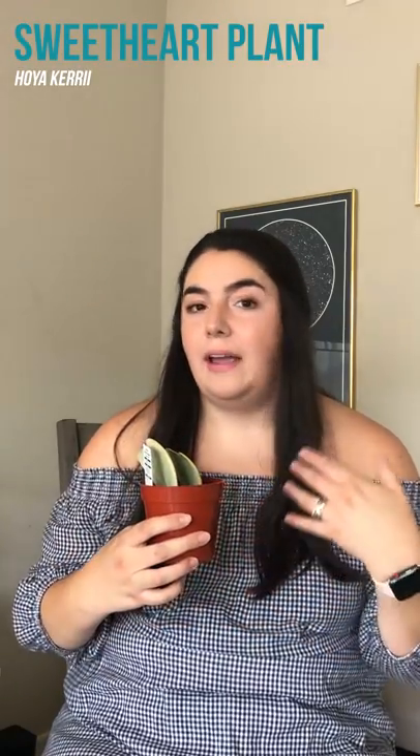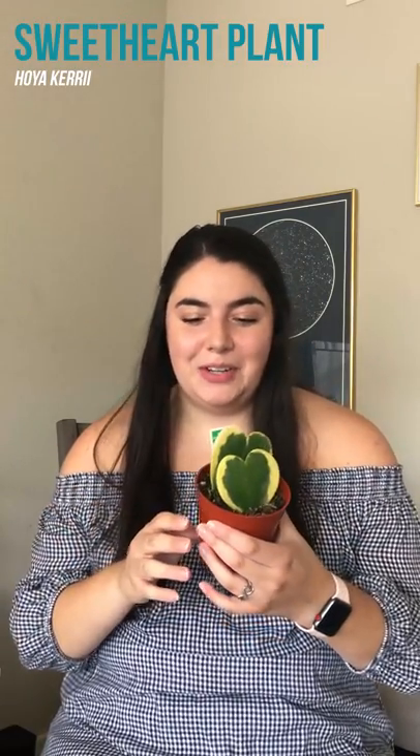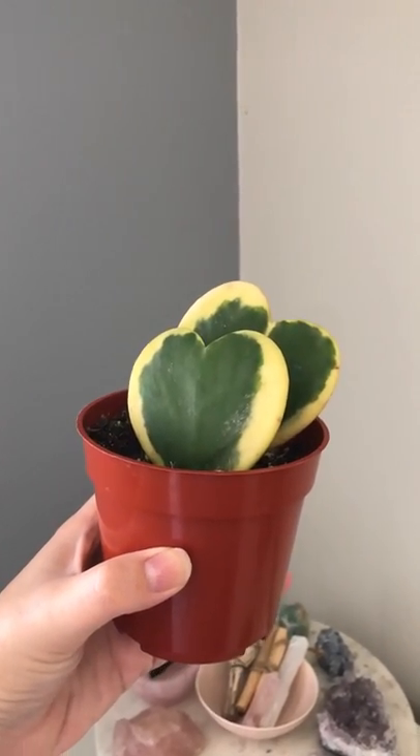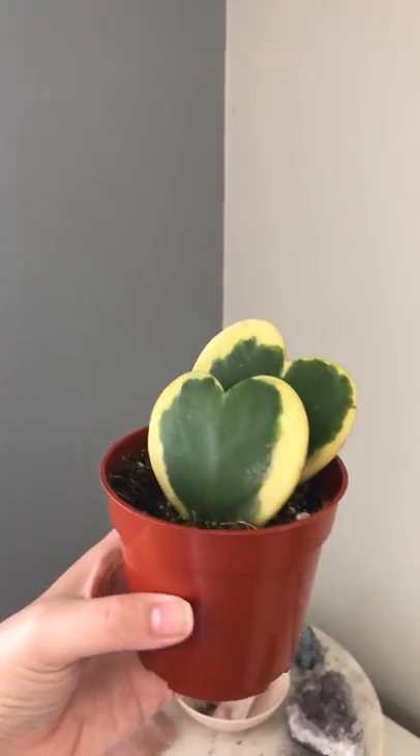Next up, this other new addition — this is a Hoya carii, or a Hoya heart, or a wax plant, or a Hoya sweetheart. There are lots of different names for some of these plants. This one eventually hopefully will grow into a bigger plant. I've only had this one for about a day so she's new, but I think she's really pretty with the variegation. These are a little bit more expensive and harder to find because they have to take to the root — they're kind of a shallow rooting since they're just individual leaves off of the plant.